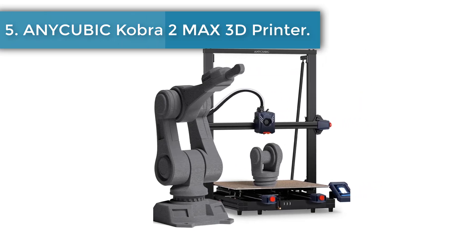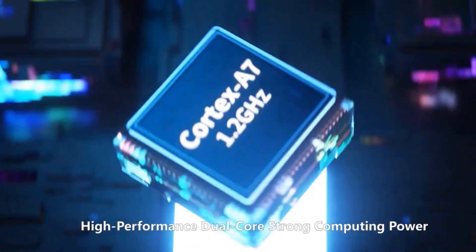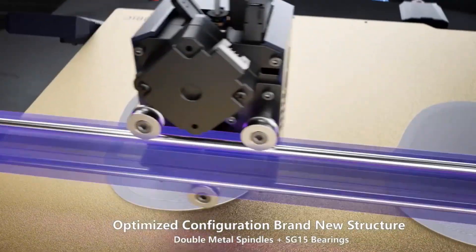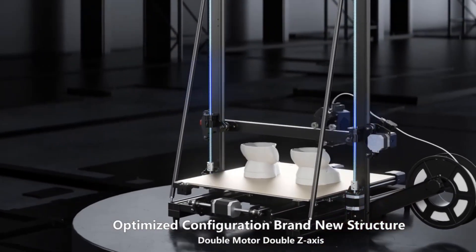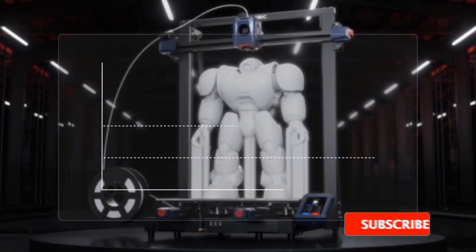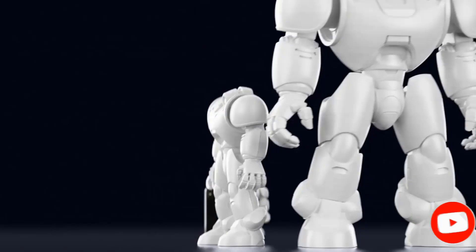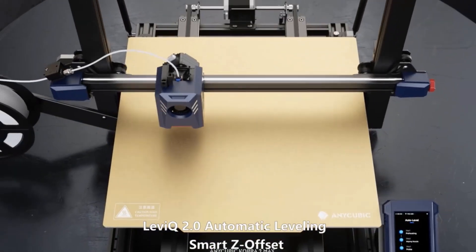Number five: Anycubic Kobra 2 Max 3D printer. It comes with a large build volume of 500 x 420 x 420 millimeters (HWD), capable of printing models with a volume of around 88 liters in one go. Compared to mainstream FDM 3D printers, printing speed is increased by 10 times, with a maximum of 500 mm/s and recommended speed of 300 mm/s, shortening full-size print time by 77 hours and 42 minutes.